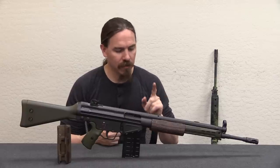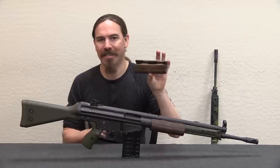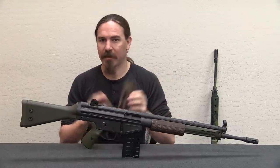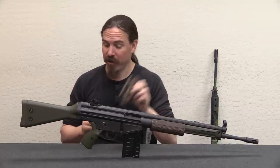We're going to take a look at an accessory today — a Rhodesian G3 handguard insulator. Not exactly the most momentous, big, huge thing, but I think these are pretty interesting.